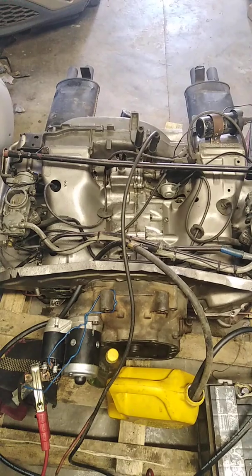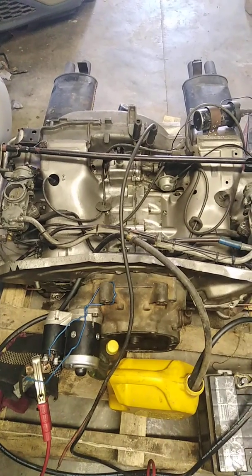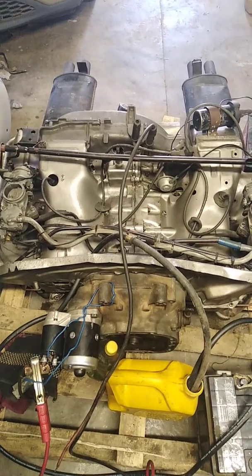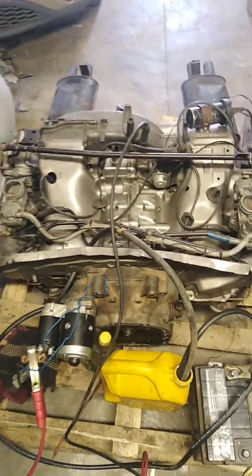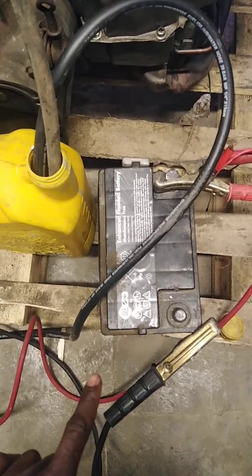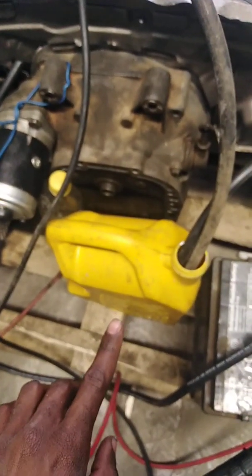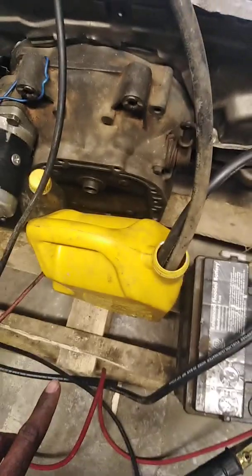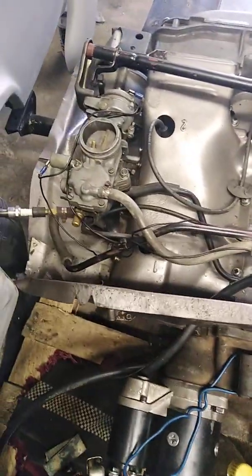I did a will-run video a couple of days back, so it started to drain. Now I'm going to show you the process of starting it outside of a car. First of all, what you need is a battery to use for the power to turn the starter. And then you need petrol or gas to feed the carburetors. This engine has two carburetors.